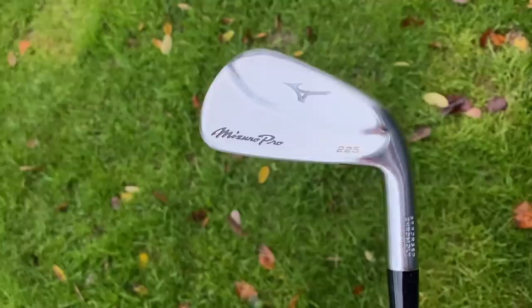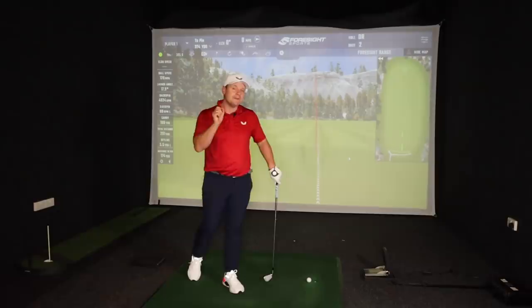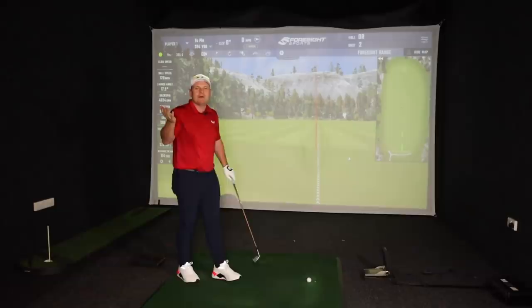The Mizuno Pro 225 is made from a grain flow forged 4135 chromoly face and neck — that's in the 2 to 8 iron. It is 0.2 millimetres thinner across the face than the MP20 HMB, and COR — that means coefficient of restitution — is said to be 0.04 higher. Don't really know what that means, but I presume it's better.